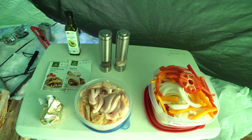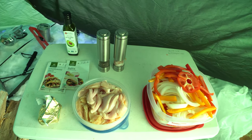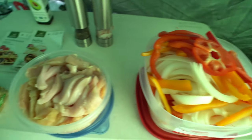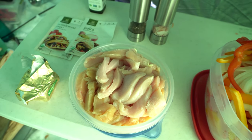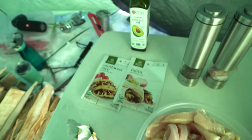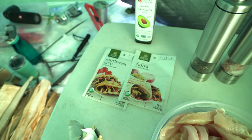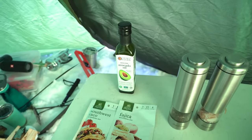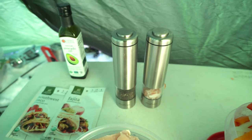Here is everything we are going to be using for the chicken fajitas. We've got the peppers and onions all cut up and ready to go, we've got chicken, we've got some butter — I use Kerrygold — we've got a couple of seasoning packets that I found to be really good. These are Simply Organic; one is Southwest Taco, one is Fajita. A little bit of avocado oil, and some salt and pepper.